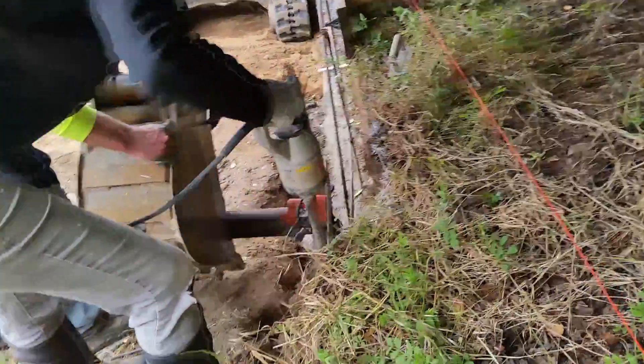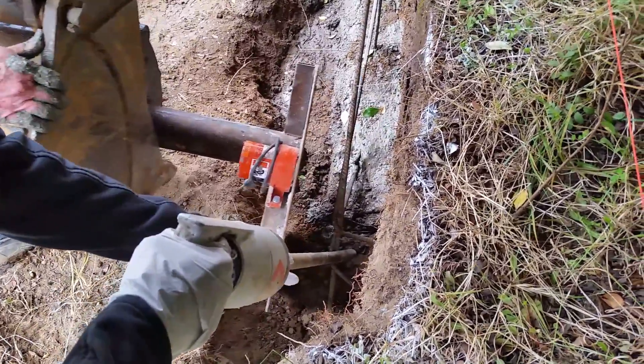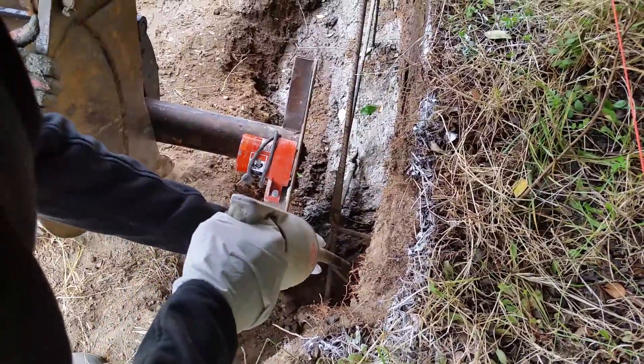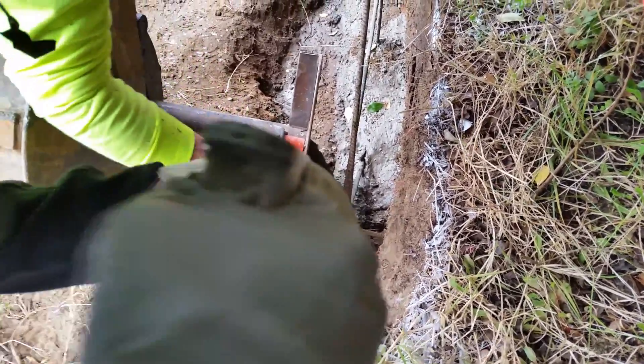It's going to start out slow because it's still too wet, but it'll dry up. I'll be looking for parallel. Swing a little bit that way. Bob, go! It's vibrated right where it's coming out.